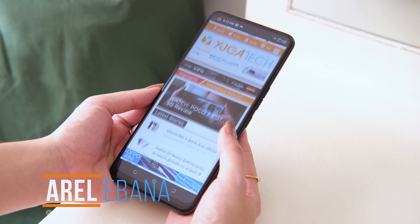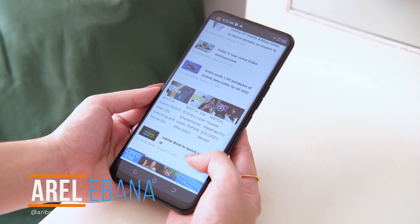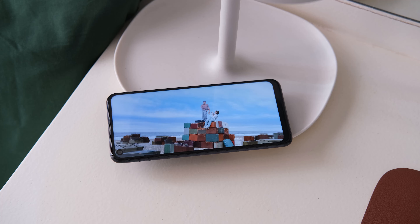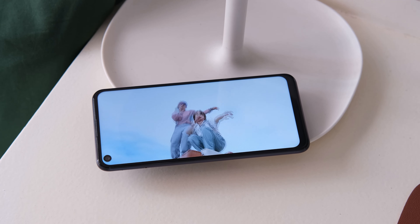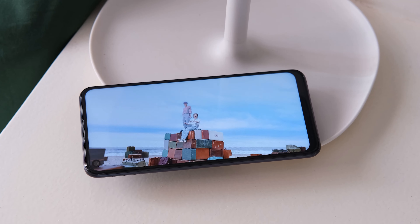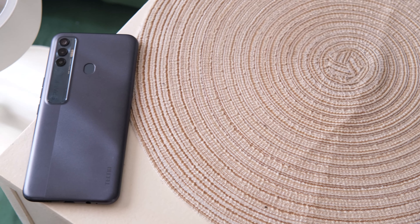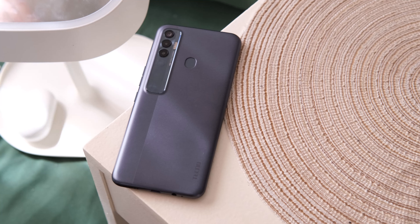What's up guys, Erol here with Fugatech. If there's one thing you need these days, it's a multitasking smartphone capable of keeping up with a predominantly digital lifestyle. Tech-savvy members of Gen Z rely heavily on their gadgets for most of their productivity, entertainment, and even socialization needs. Thankfully, premium smartphone brand Techno Mobile released its newest Spark 7 Pro and it is now available in the country.